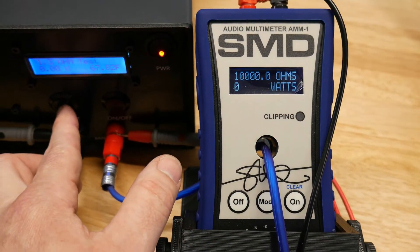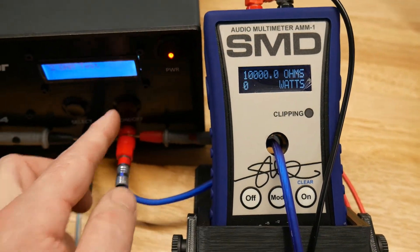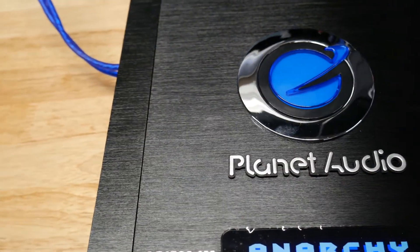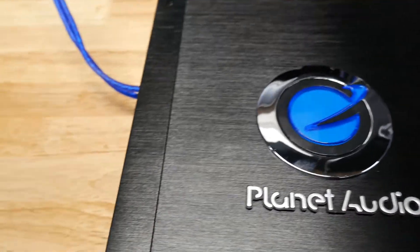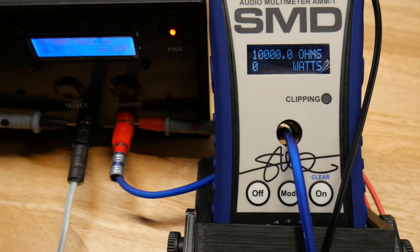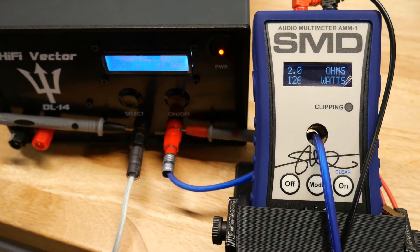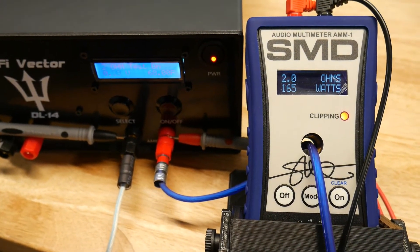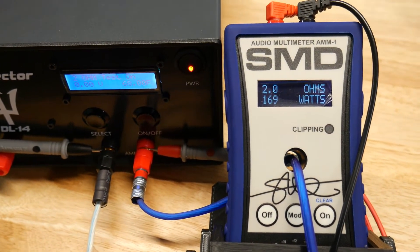Let's try the 2-ohm test. This amp is only rated for 2 ohms, so let's see what it does — hopefully it will be a little bit better. 40 hertz at 2 ohms. Wow: 169 watts.